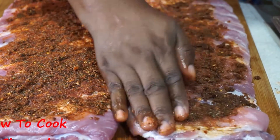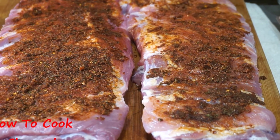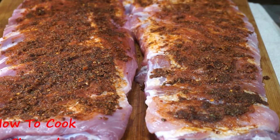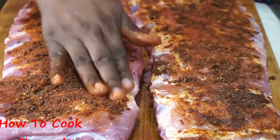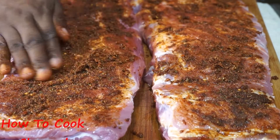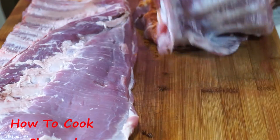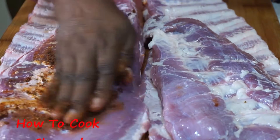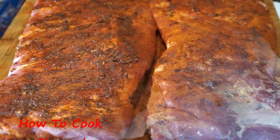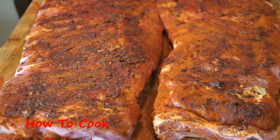Make sure you don't miss any spots — get that seasoning all over. We are going to season both sides of the meat. After applying seasoning on top, in all the crevices, just turn the meat over and apply the seasoning on the other side as well, just like the first side. You want your ribs to have the best flavor ever.